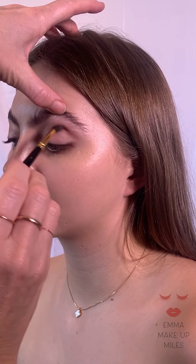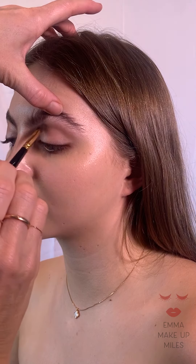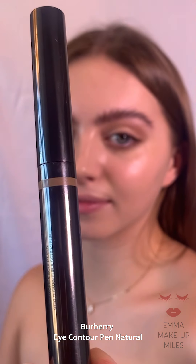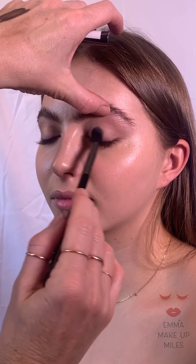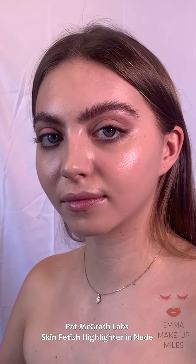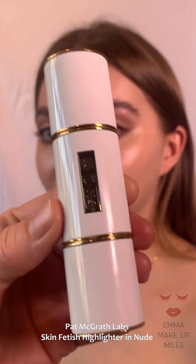This is my Burberry Eye Contour Pen. This is in natural — it's a flat matte kind of flesh colour — and I'm just putting it on the lid to highlight the lid, so you've got the contrast of the two.